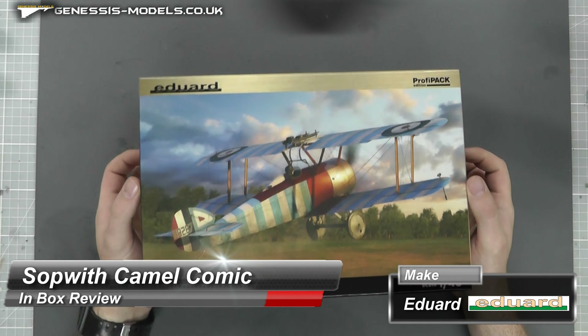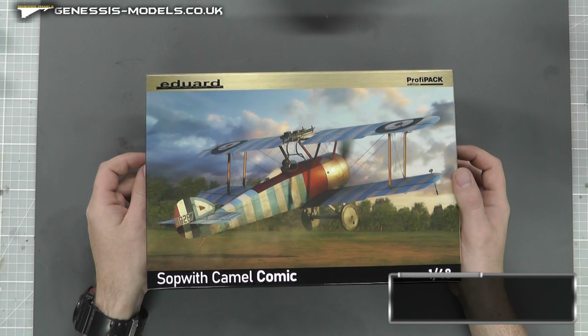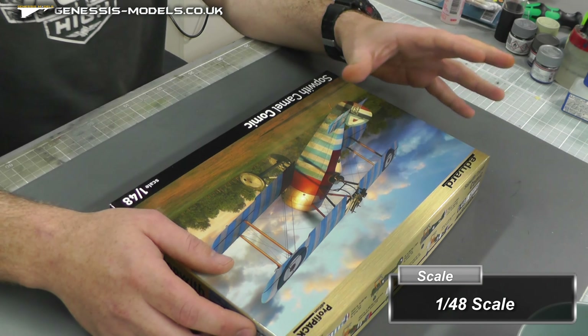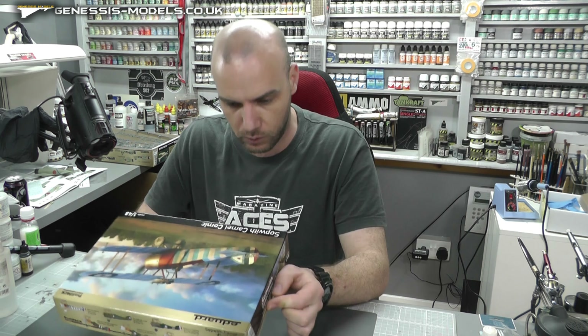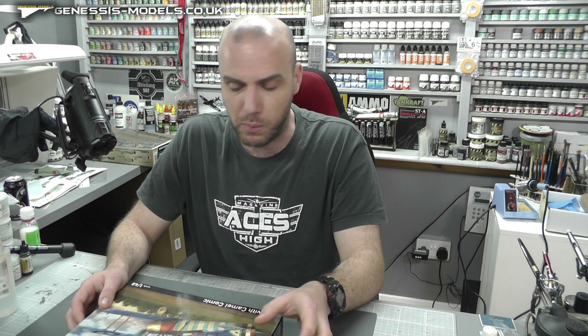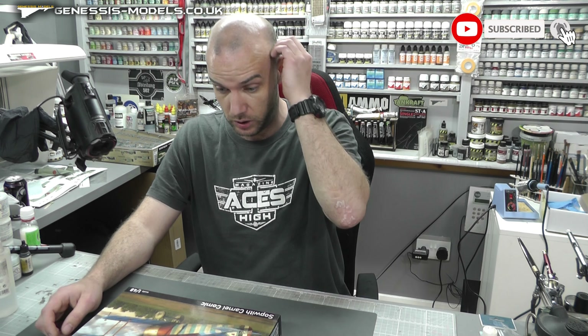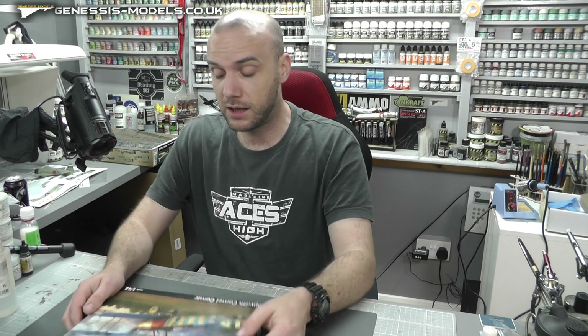Hello there, welcome to Genesis Models. My name is Bobby Wardron and welcome to another in-box review. Today we have Eduard's Sopwith Camel kit in 1/48 scale. It is a ProfiPack edition. This kit was released new-tooled in 2003, and this actual box was re-boxed in 2022 - apparently it's had some new parts added. It's an old kit but it's still really, really good.